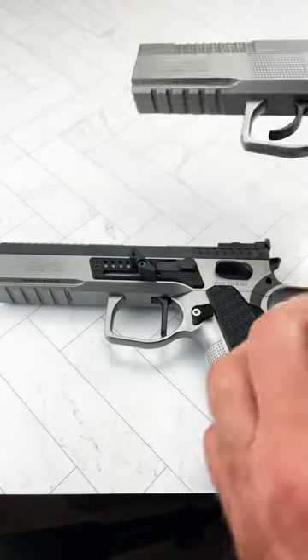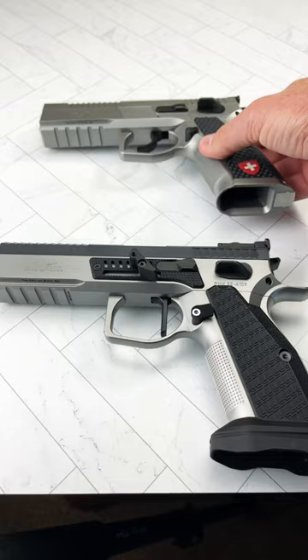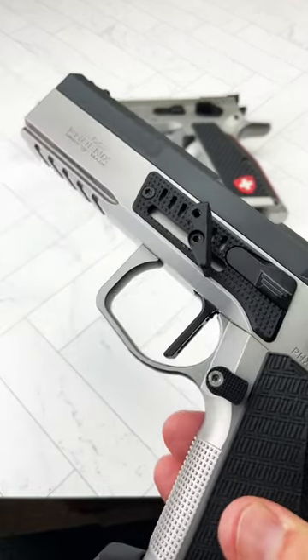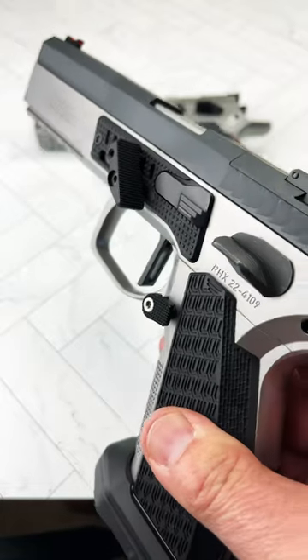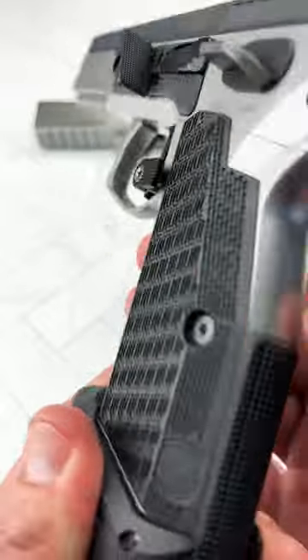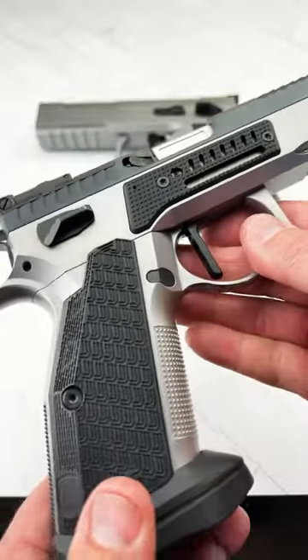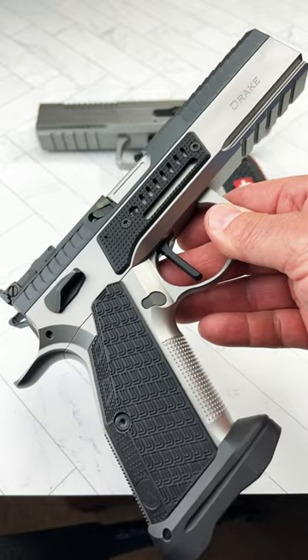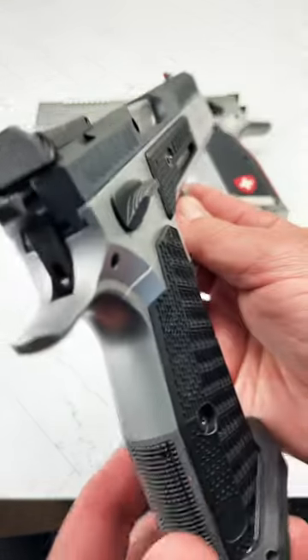And now, right here at the bottom, you have the new pistol from Phoenix — this is the Drake, in 40 Smith & Wesson, also hand-built, 100% for competition. You're going to be seeing several videos. This is the first Drake to come into the United States, and I am absolutely thrilled to have it.